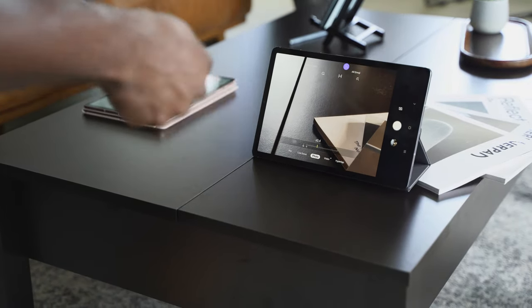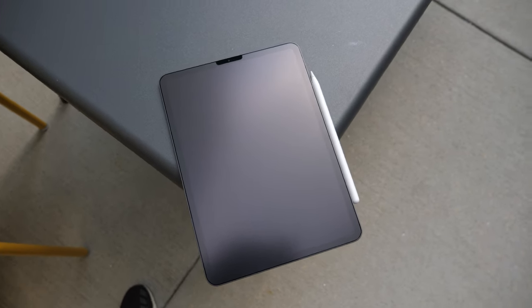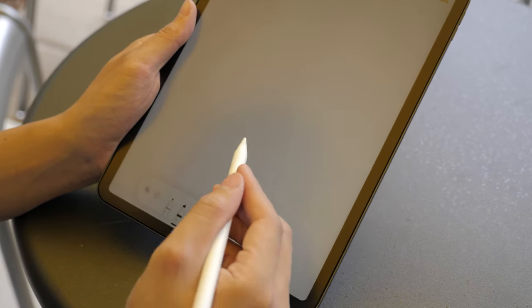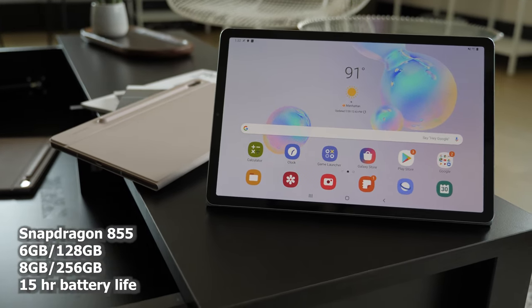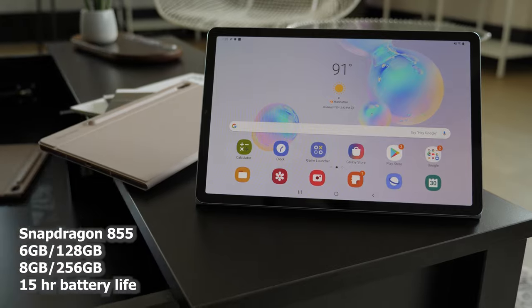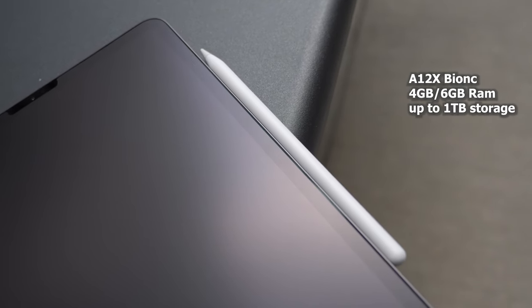There are a lot of features packed into the S Pen that you don't have with the Apple Pencil. The Apple Pencil has great functionality for sketching and drawing, of course. Now, looking at other features I really like about the Galaxy Tab S6 — it comes with a Snapdragon 855. Android tablets in the past have had really terrible processors, but this is the best processor you can get on an Android device. The iPad Pro has the A12X Bionic processor, which is fantastic, but the 855 is also a solid beast.